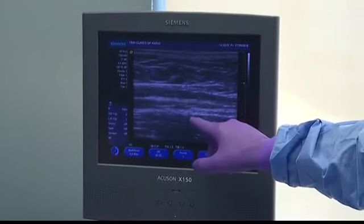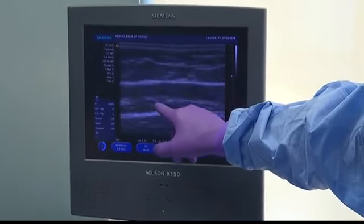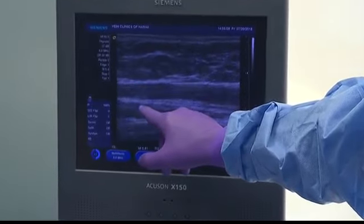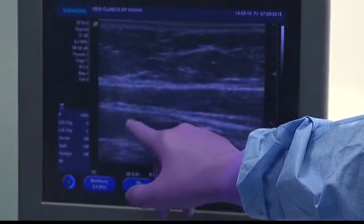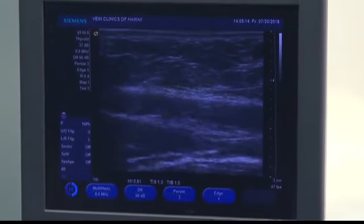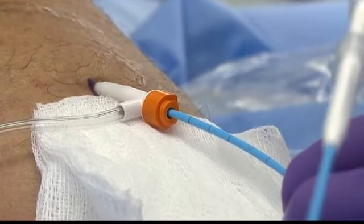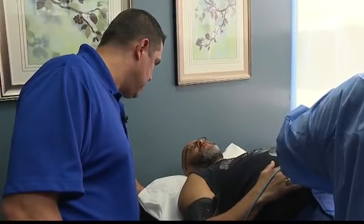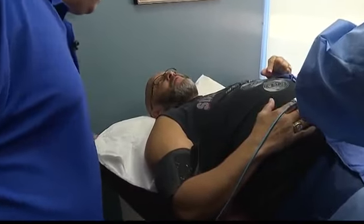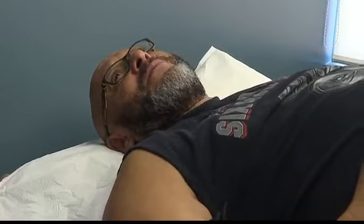As you can see on the screen here, the catheter is moving upward through the vein and will be positioned at the very top of the vein. That position is crucial. They're down there working — do you feel anything? I just feel a sensation of something moving. No pain.